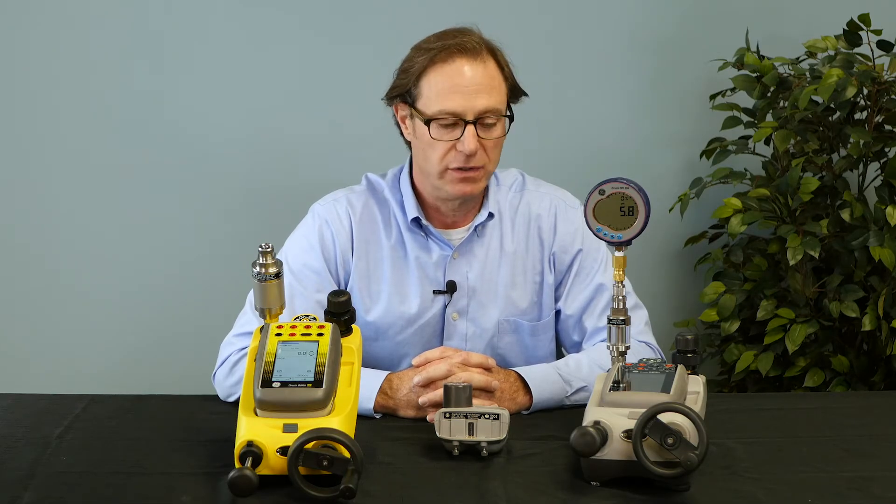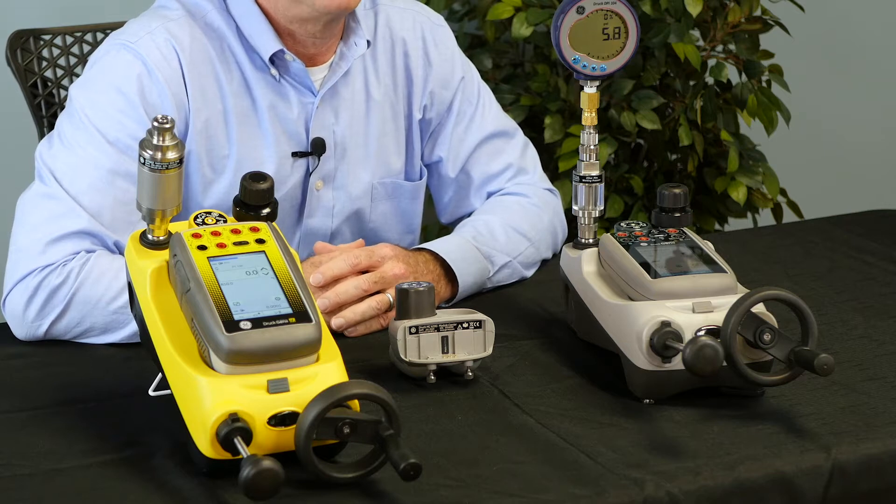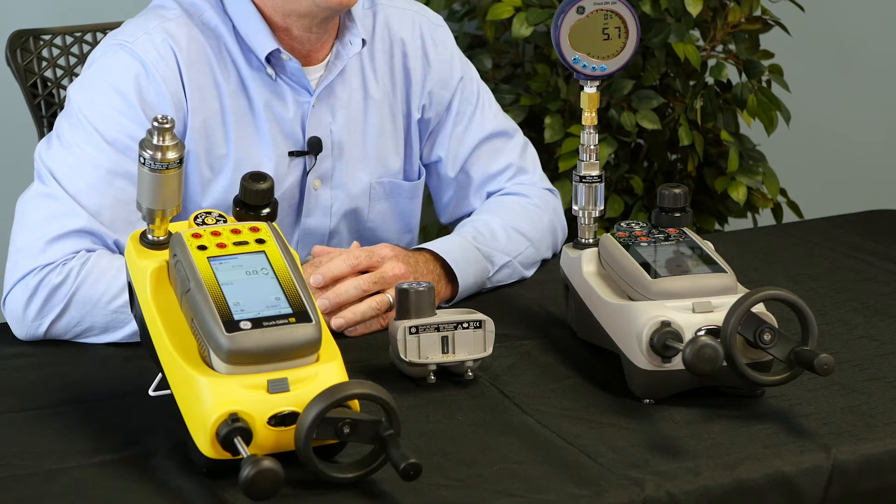The DPI-620 is a multifunction calibrator that's capable of sourcing and/or simulating millivolts, volts, milliamps, thermocouples, RTDs, frequency, pulse count, and with the use of some accessory equipment can generate and/or measure pressures from 10 inches of water column up to 15,000 psi.